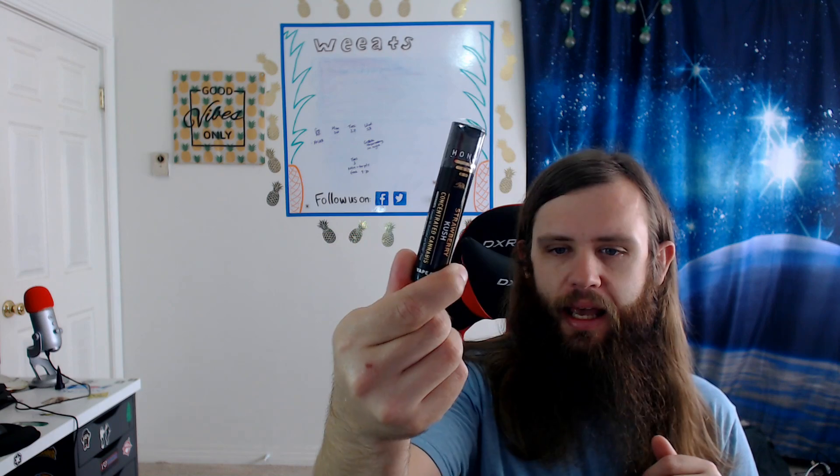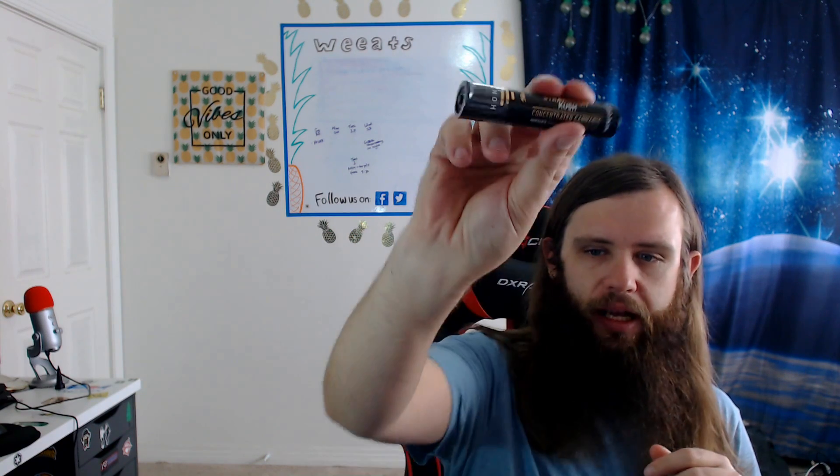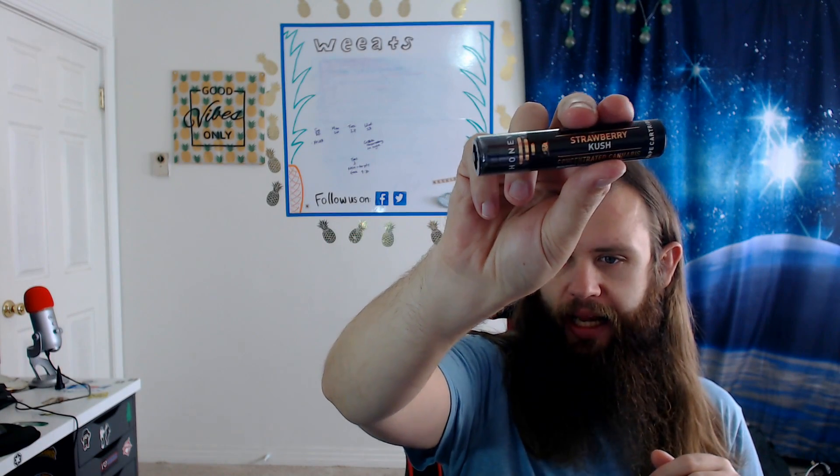Today we are taking our second look at Honey — Strawberry Kush. We reviewed one Honey in the past, I think it was Jack Herrera, and I found it to be good, but not great. But I've had more of you asking me to review more Honey, so I decided to dip back into the Honey world.